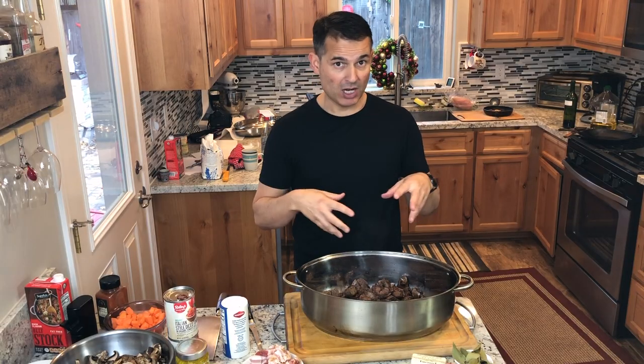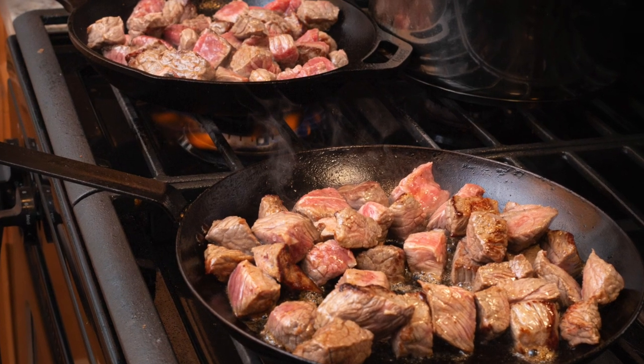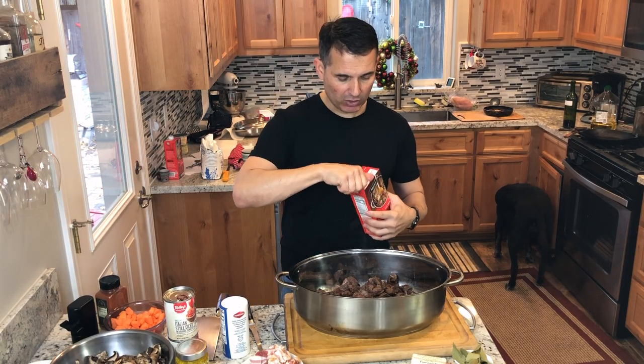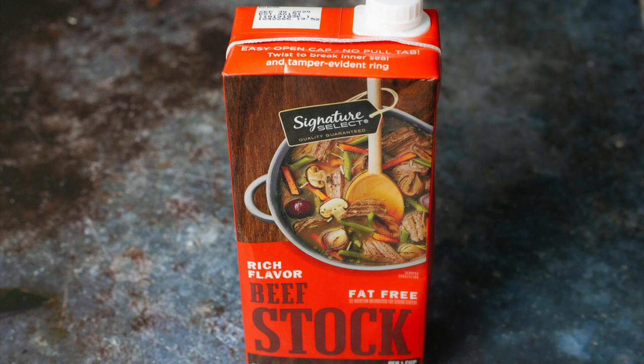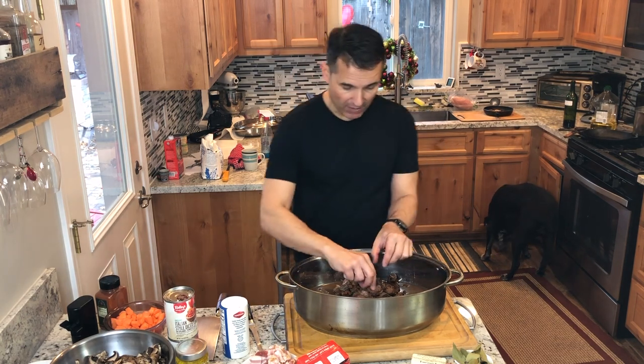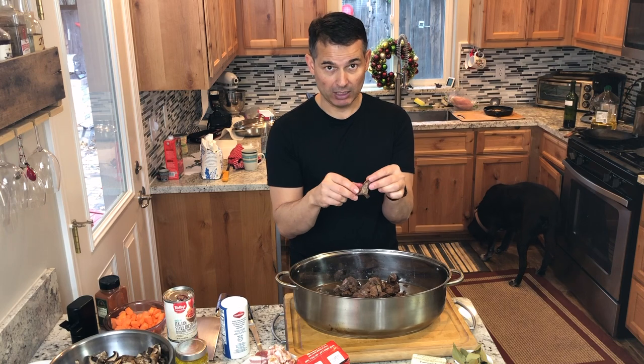I sautéed all the stew meat, cut to half-inch to three-quarter-inch pieces. I used two pans four times each to avoid overloading and get a nice Maillard reaction. Next I'll add the beef stock, and then the process starts: low heat for four to six hours. What you're trying to achieve is meat that just pulls apart. Right now if I grab a piece it's tough — this is from a tougher, well-worked part of the cow. It takes time for the collagen to break down, which requires temperatures over 180°F sustained over many hours.